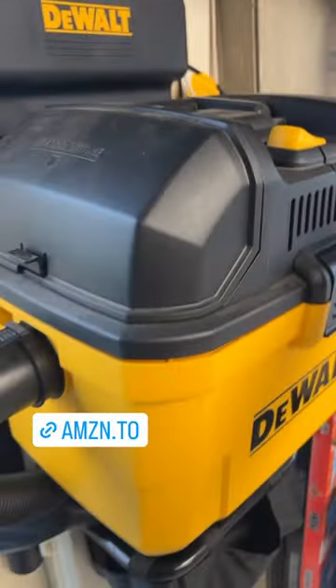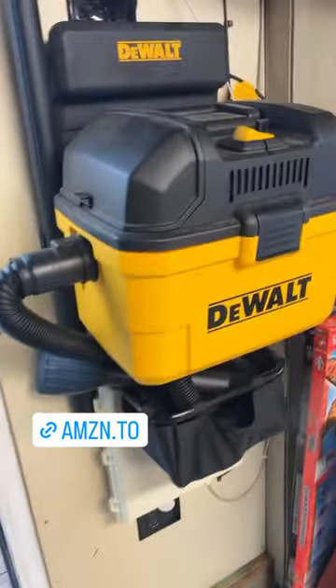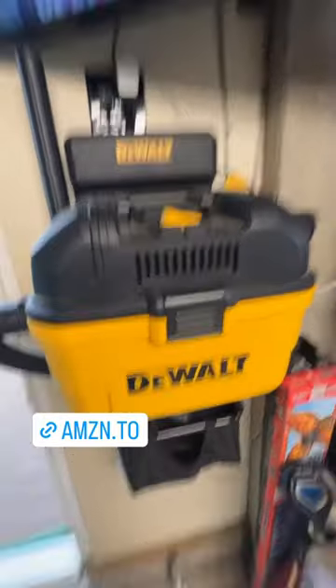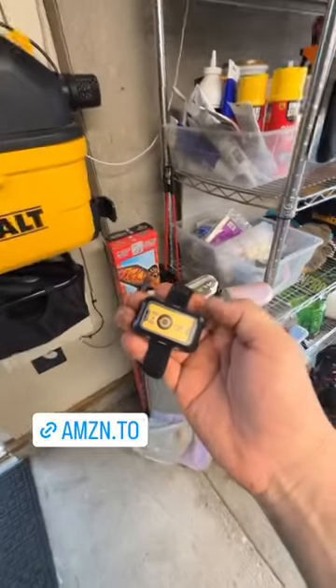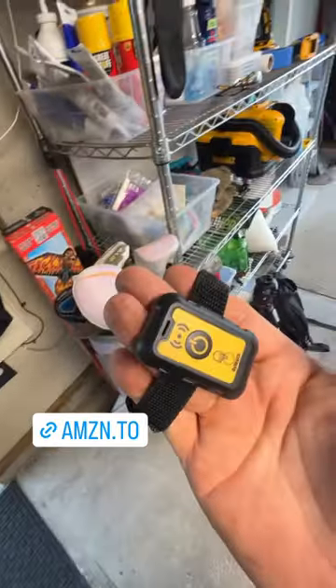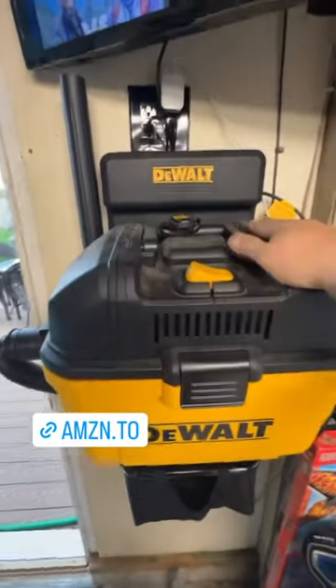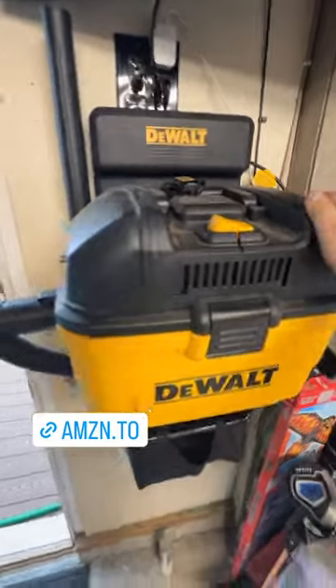I've had this for about over a year and this thing is awesome. The best part about it is you can be working on it and it gives you this little piece so you can turn it on and off while you're using it. I'm actually doing a big YouTube video on this piece — this is awesome.